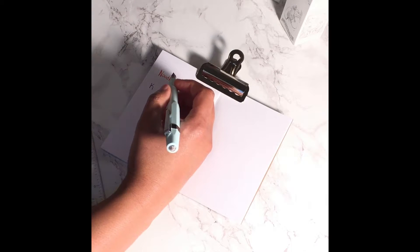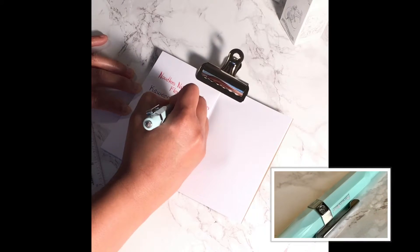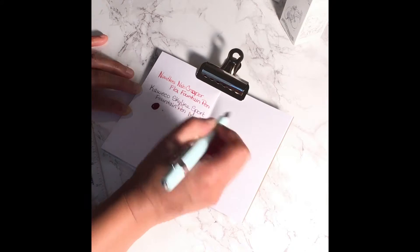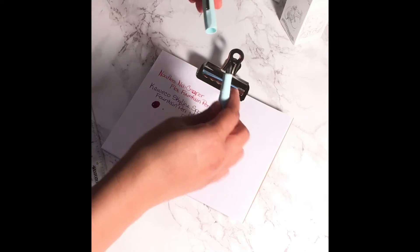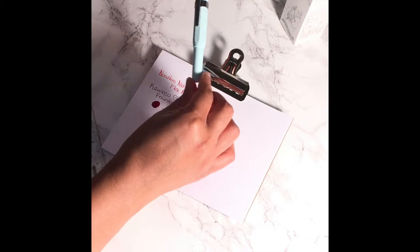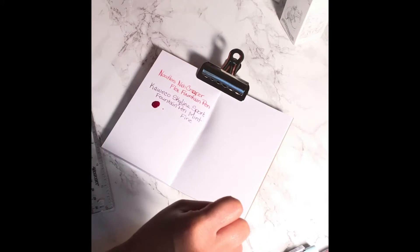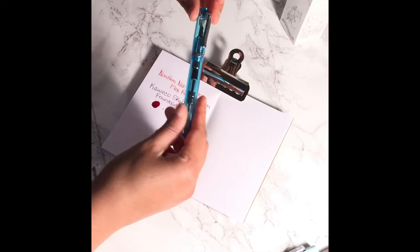I have it in purple. Now comparing it to the previous pen, the Noodler's Nib Creeper, the Kaweco is a lot smoother when writing — it doesn't scratch on the paper like the Noodler's Nib Creeper does.